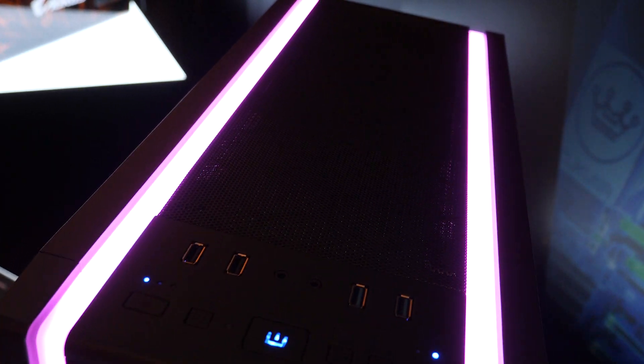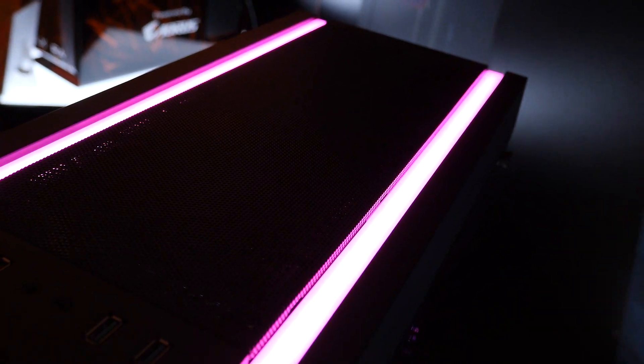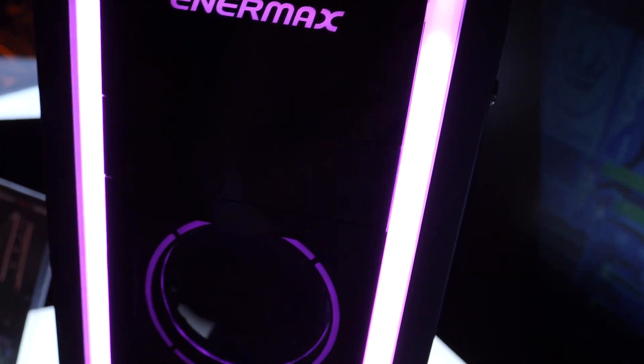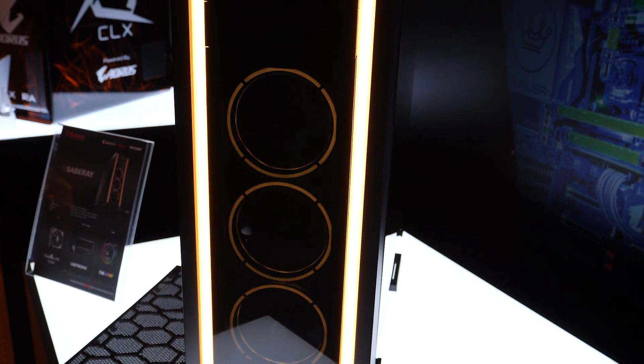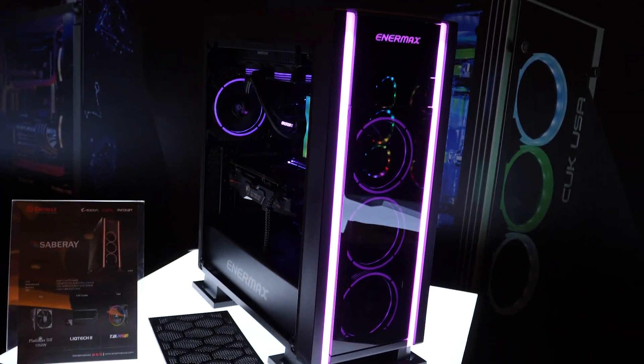As you guys can also see, this top panel is also that same mesh, so you could actually swap the acrylic up here if you're not using any fans on the top of your case and want a different look. These RGB strips actually go all the way around, so you have a very bold, colorful design — a whole new design coming from Enermax with the Saberay.